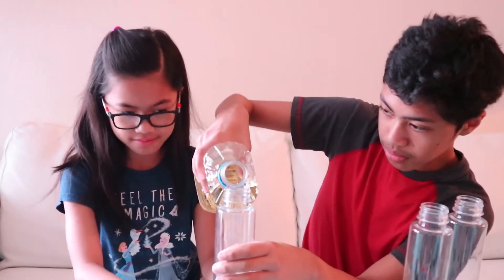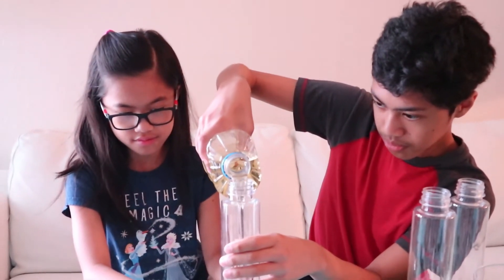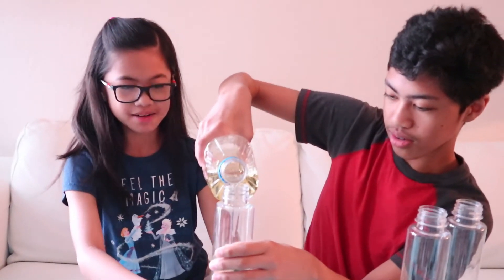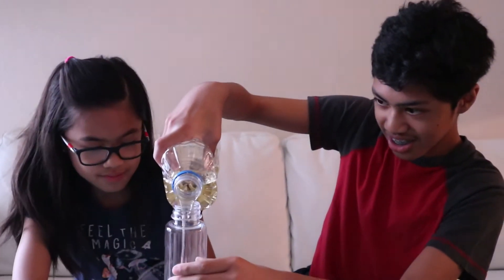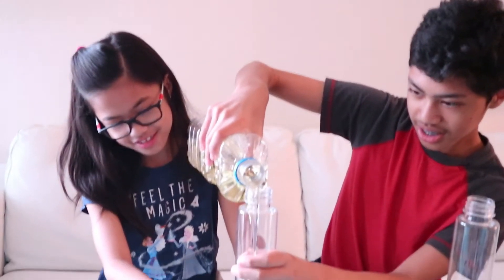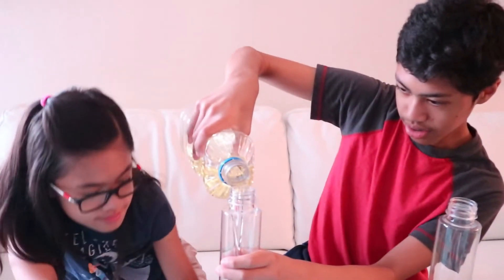Let's put three-fourths oil in the bottle. It really looks like water.